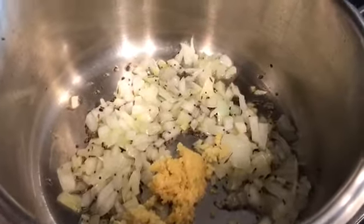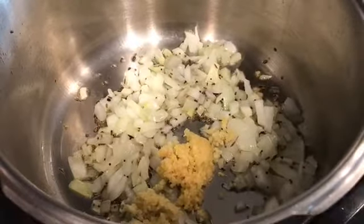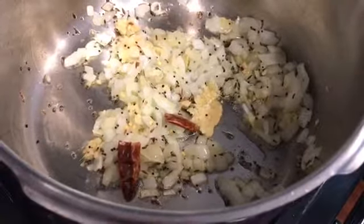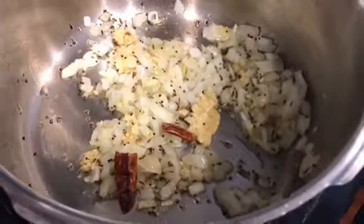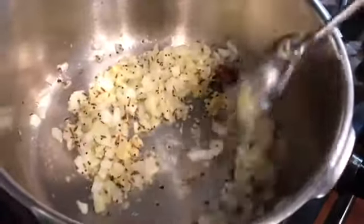Because I'm making less dal, which is one whole cup, we don't need too much of this. So I'll sauté it for a few minutes. I've also added one whole dry red chili in it. You can see I have been stirring it in between so it doesn't stick to the bottom.